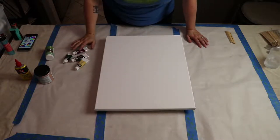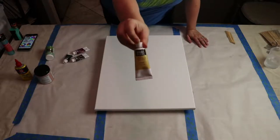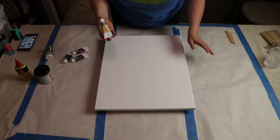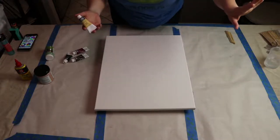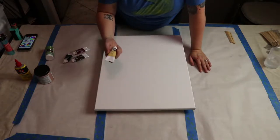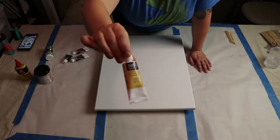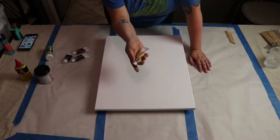I'm getting ahead of myself. For my negative space, I'm going to use unbleached titanium. My lighting is terrible — I apologize, it's nighttime with no ambient light and my softbox is off to the side due to the space I need. For my negative space I'm using unbleached titanium, and I'll also mix some into my dirty pour cups.